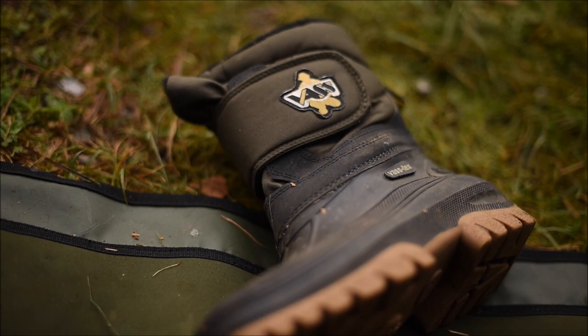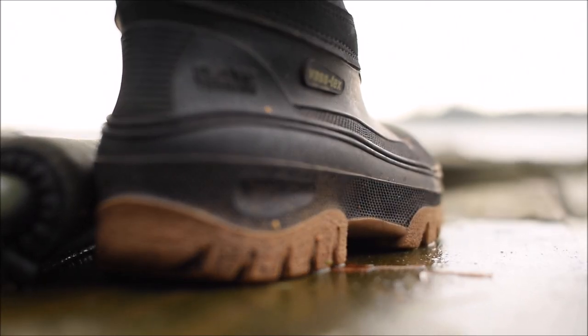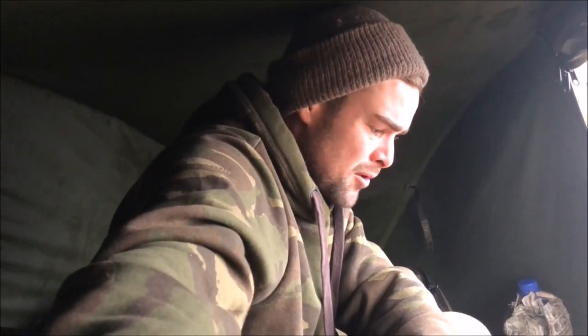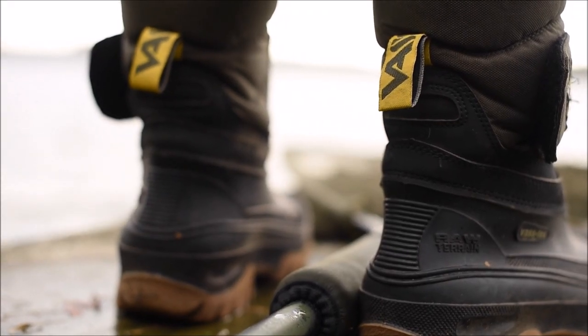They're very durable so you can use them over a number of different terrains, and mine are still perfect. There's no scrapes, dents, or splits or anything in them. They're really, really strong — a fantastic boot.